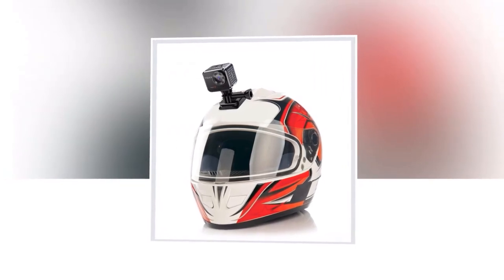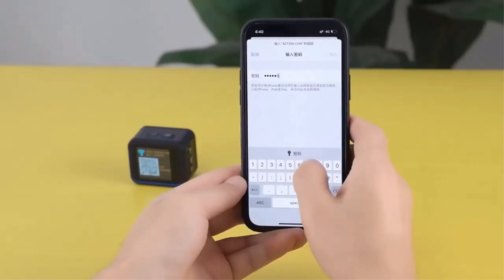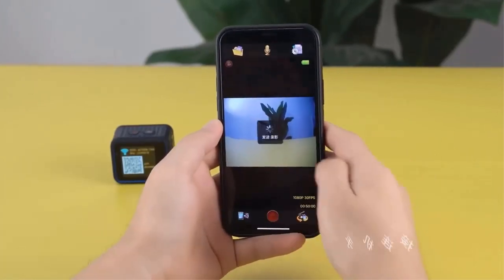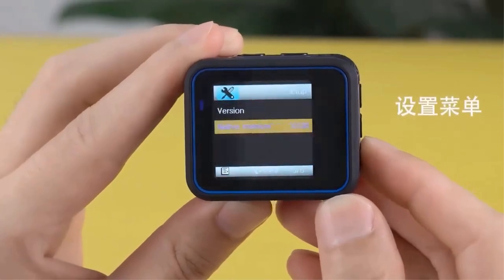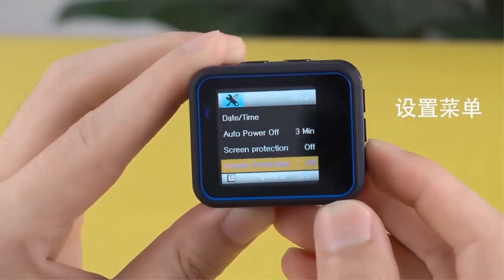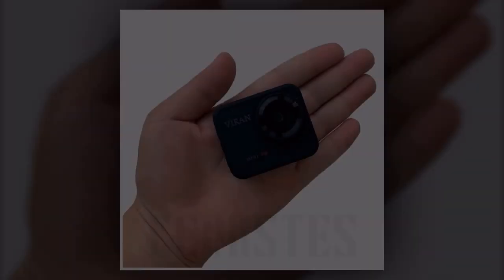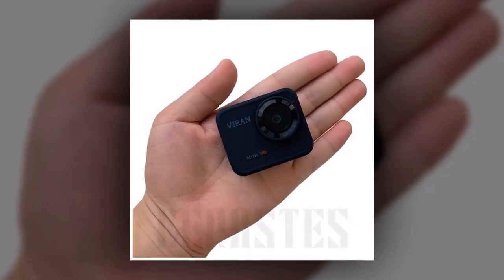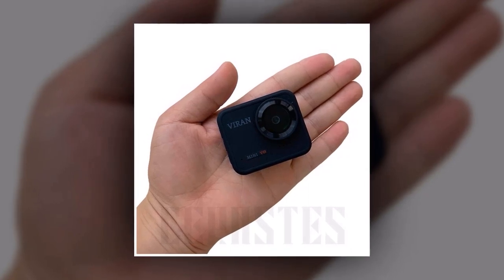Take a look at the side-by-side comparison. While the regular camera struggles to keep up with the action, the Viren Mini Action Camera delivers smooth, cinematic footage even in the most intense scenarios. Worried about water damage? With a 10-meter body waterproof rating, the Viren Mini Action Camera can withstand any aquatic adventure. Dive into the depths without any worries and capture stunning underwater footage.